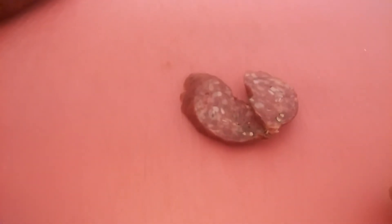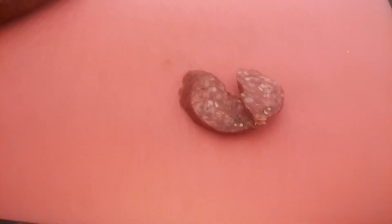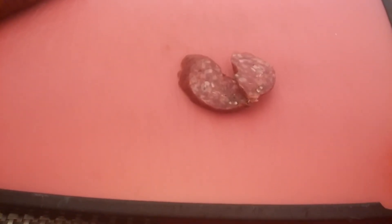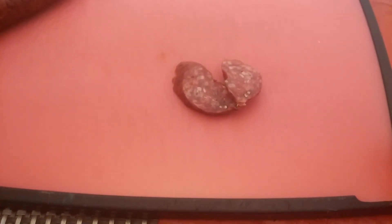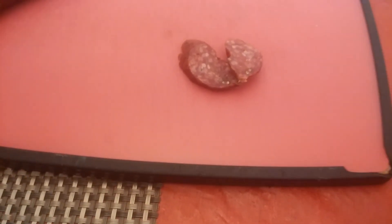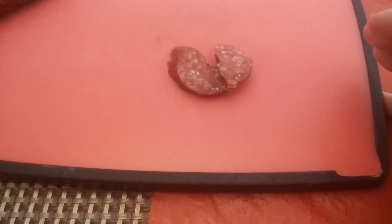If y'all are looking to get some of this Chupacabra sausage, just go to www.twogringosalsa.com. They have salsas, sausage, seasonings, rubs, and they even have koozies and aprons. Go check them out — you'll find something you like, I'm more than sure.